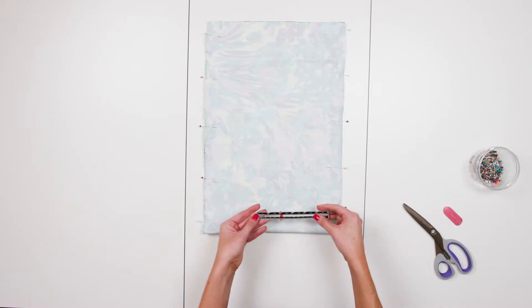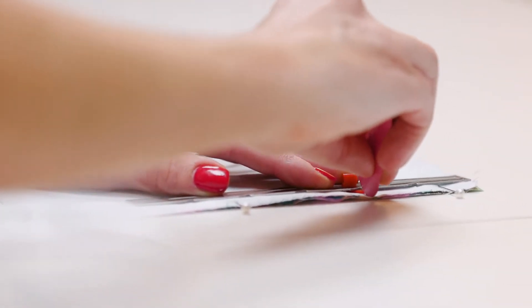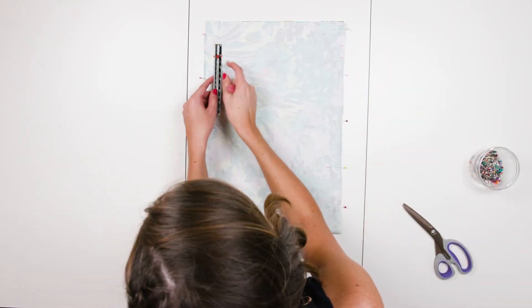Step 3. On each side that you have pinned, measure two inches down from the top and mark with chalk. Then measure an inch below that and make another mark. You may want to place two pins in these spots so that you don't miss them when you're stitching.